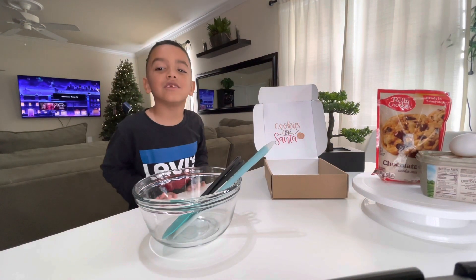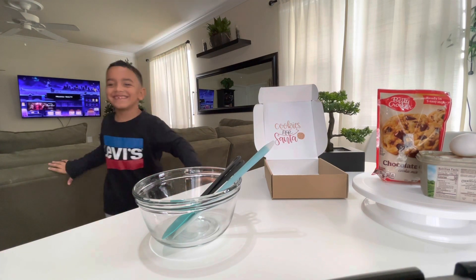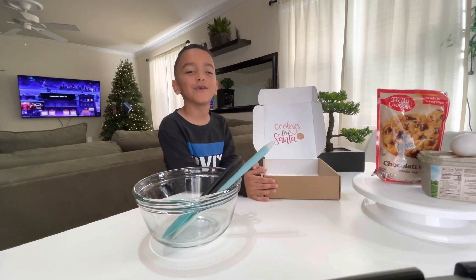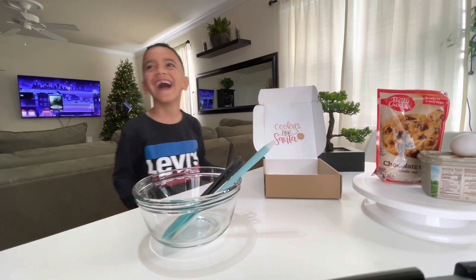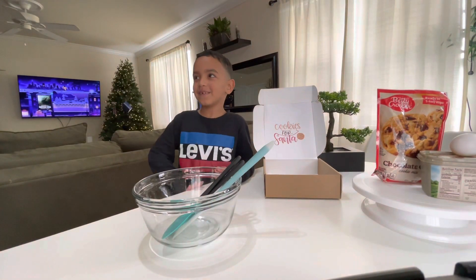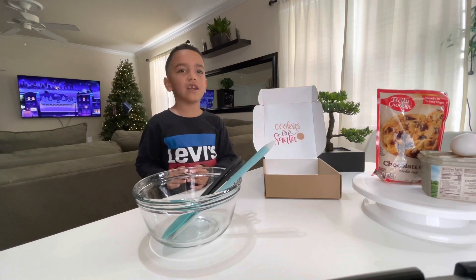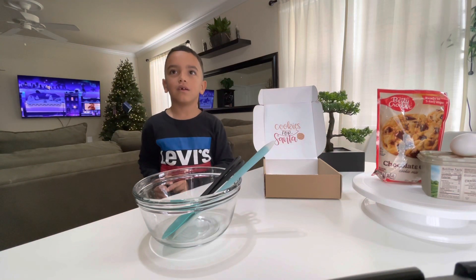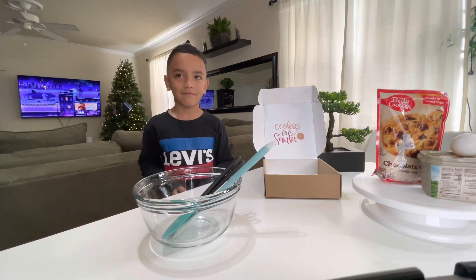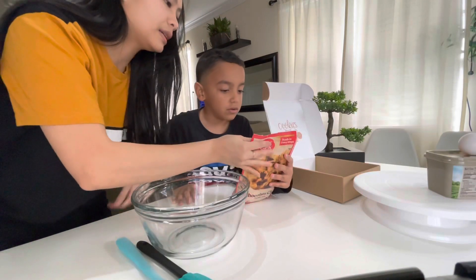Hello guys, welcome back to my channel! Today we're gonna make cookies for Santa. We're gonna make it special and put love for Santa.